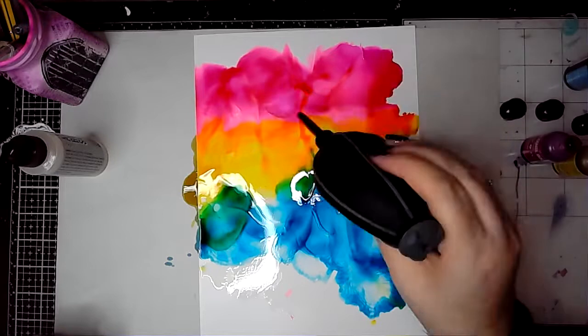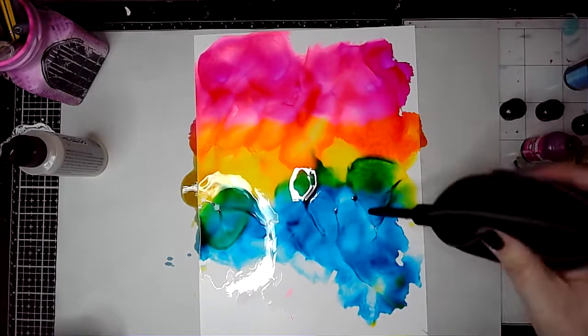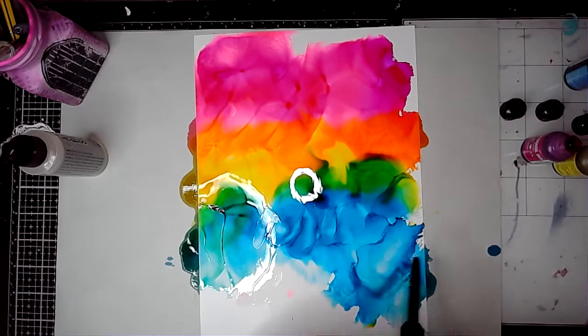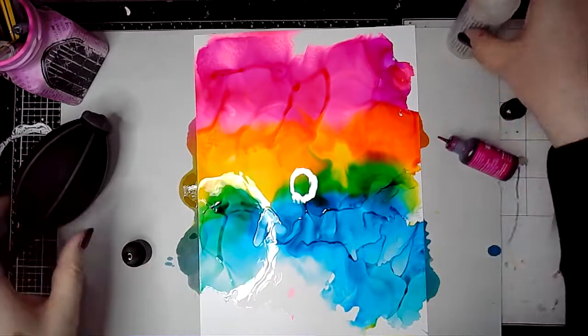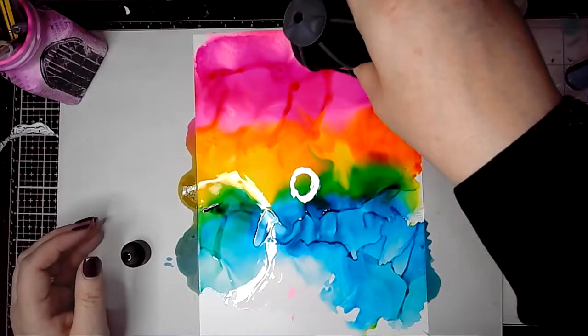The air puffer that I'm using is from Tim Holtz, and that's just to help move them around and help them blend together. You can see that I'm just moving the inks here and there while they're still damp. If I needed to reactivate them, I could put some more blending solution on — as you can see I did just there up in that top corner.